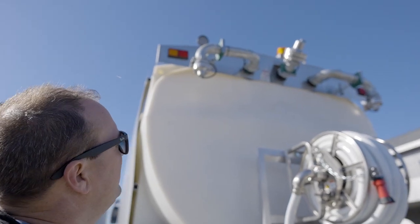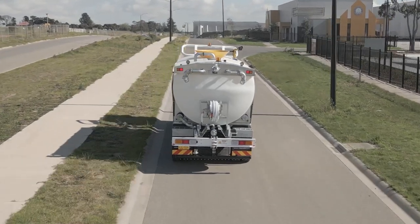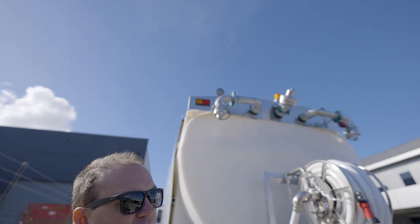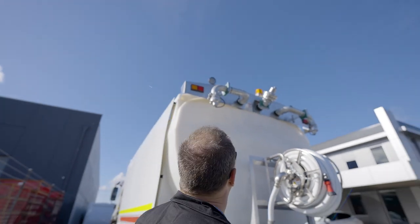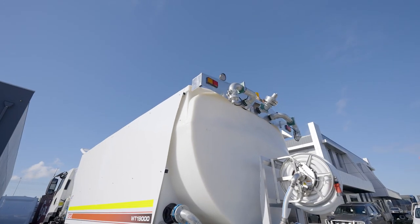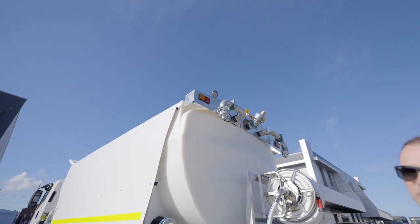Part of the daily pre-start is to check the condition of our flashing light up the top. Make sure it hasn't been hit by anything, that it's got no cracks and it looks in good condition. Same with our top lights — we want to check if there's any dirt or debris over them because the people behind us need to see them when we're braking. They need to see the flashing lights.